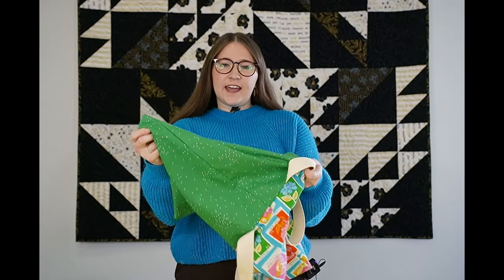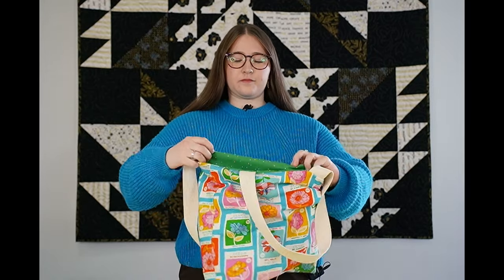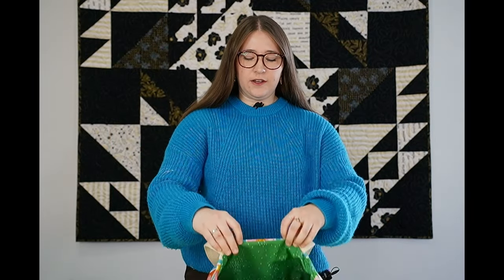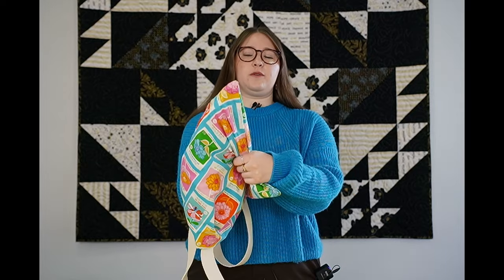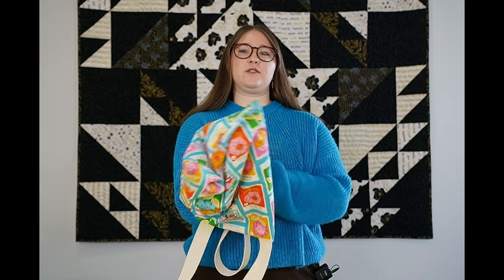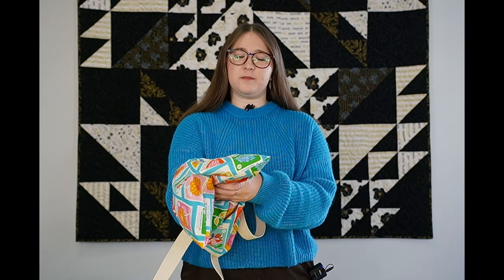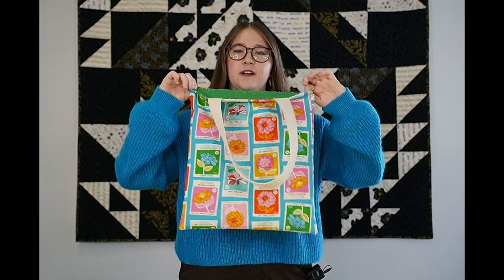Now take the lining and shove it into the outer part of the bag so you have a fun pattern on both sides. Adjust it so it's even all the way around before we do our top stitching. Make sure you get those pointed corners pushed out — that's where the trimming of the corners helps so it's not too bulky. It'll look like this and we are down to our last step.